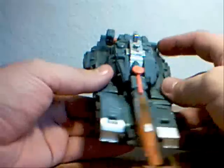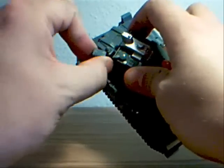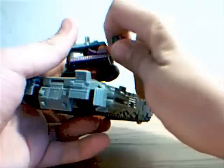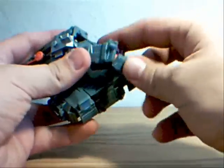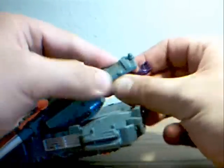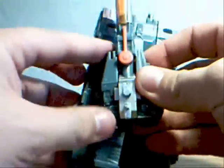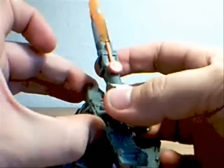Now to go ahead and transform him, what I like to do first is work with this section here. Fold this — I've only transformed him a couple of times, so bear with me. You want to extend this out and rotate this section here all the way around, folding this down, and this will tuck under, and you will expose one of his hands. Then you have to come up here and pry this apart, which is a bit of a pain. Really get in there and pry it, then lift the cannon up.